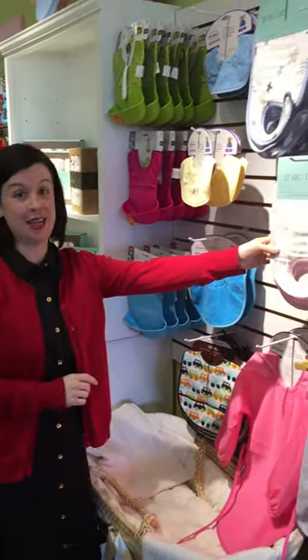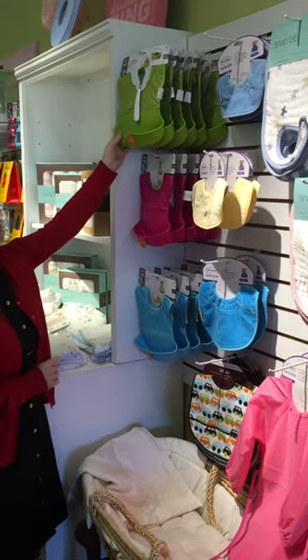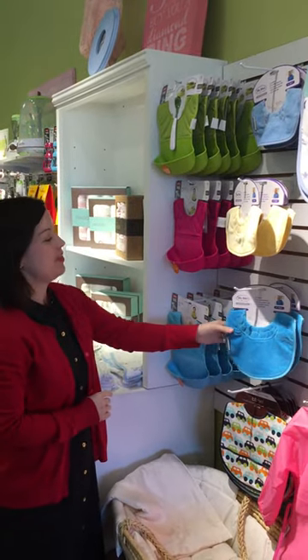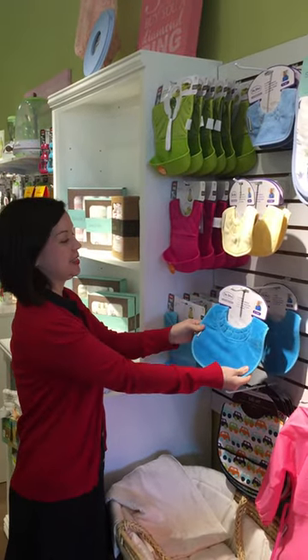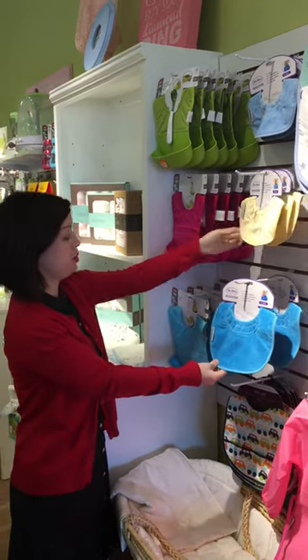We have the Aiden and Anae bibs right in here. We have the OxoTot bibs that come with a spoon for great eating on the go. And then we have these Sillybillies, which are bibs that go from zero to two years.